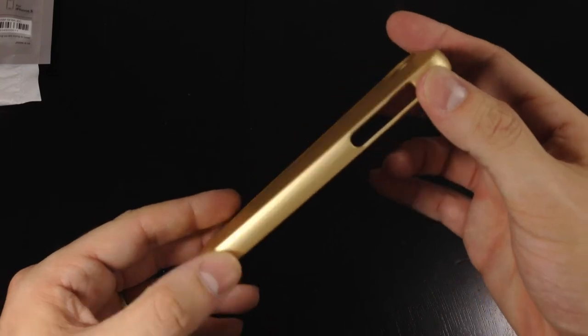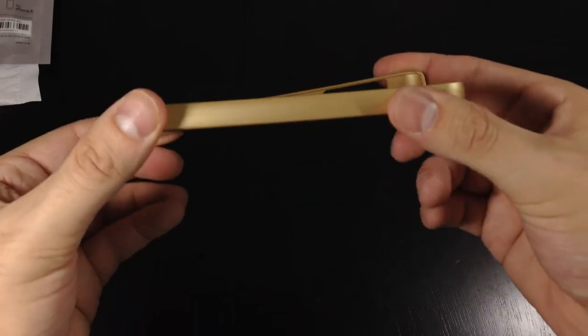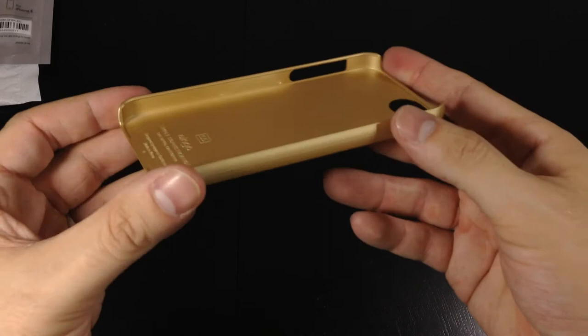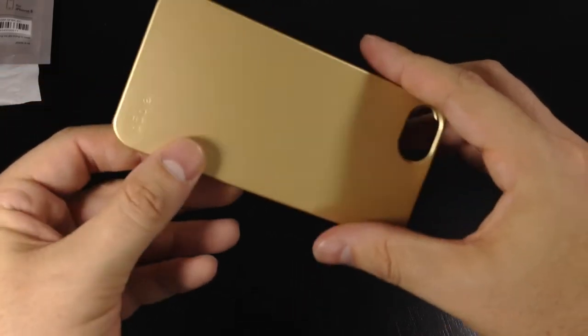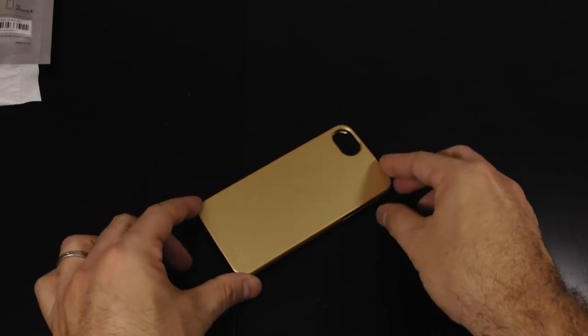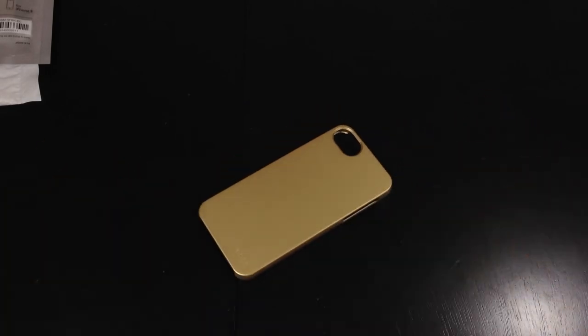The Slim Fit 2 case is lighter and thinner than the previous version. Here's my little torque test — it obviously bends a little bit, but it is very thin. It will not add very much bulk to your new phone, which is great.